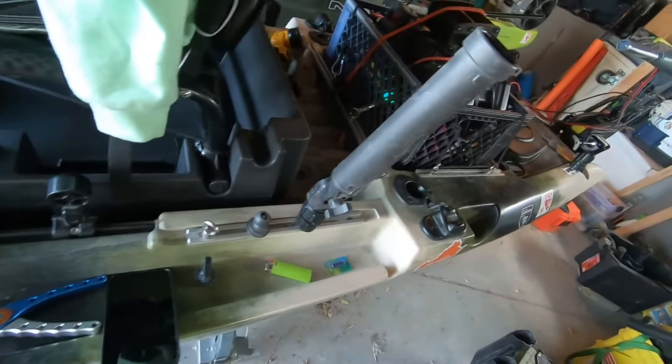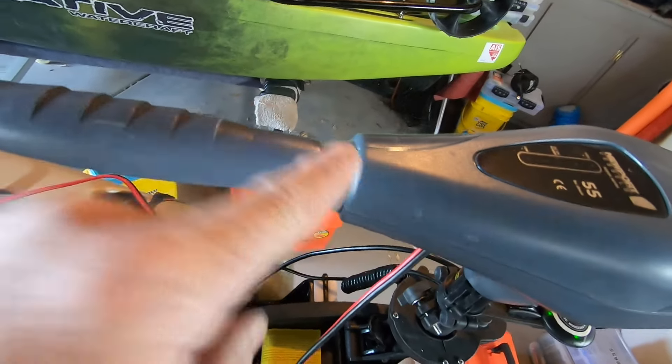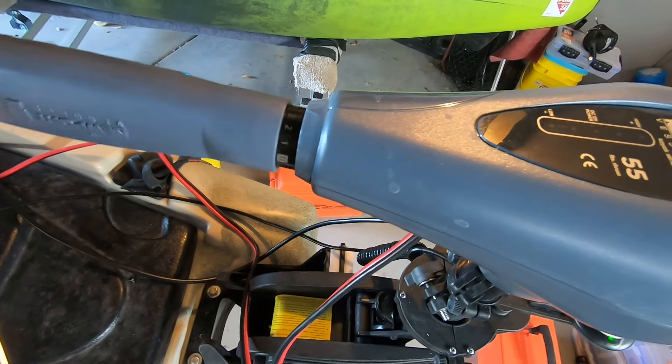It works on most of the Newports and the Minn Kotas. But the true variable speeds — they've got to have the different speed detents on them to work. As far as I know, that might be coming in later mods. Right now I think it's the Minn Kota Turovas and pretty much any of the Newports. But if it doesn't have the speed detents, I think it needs to have those to work.